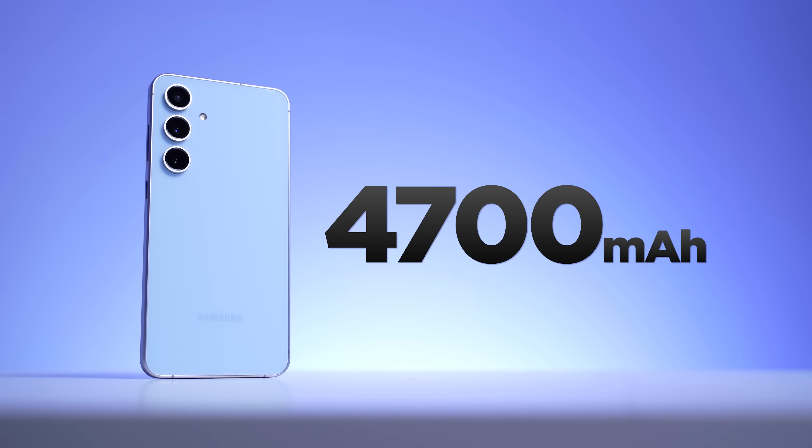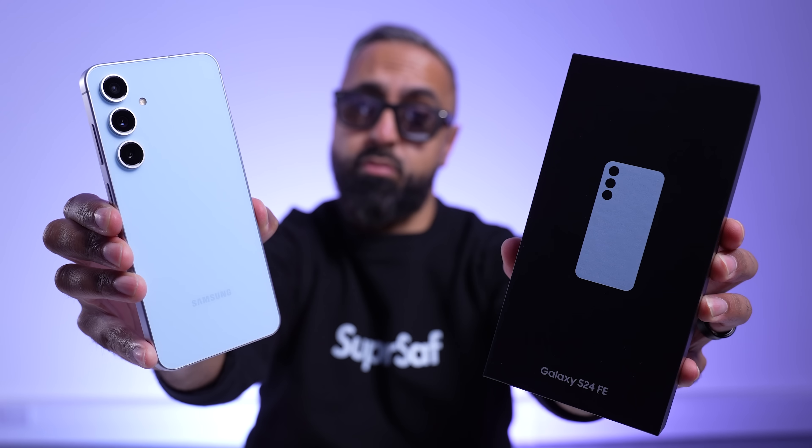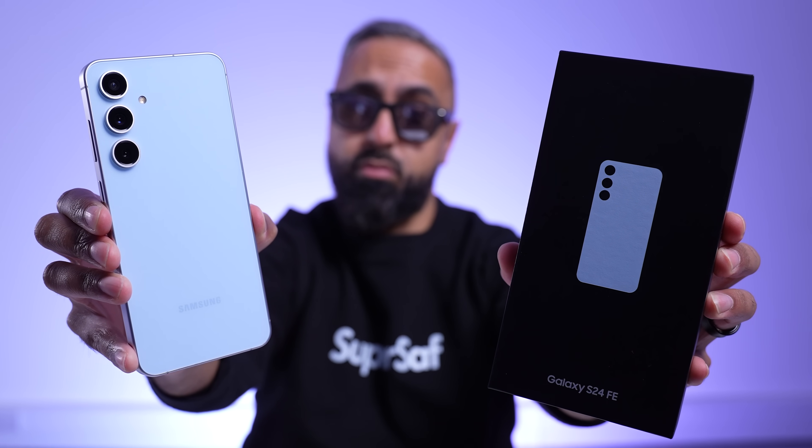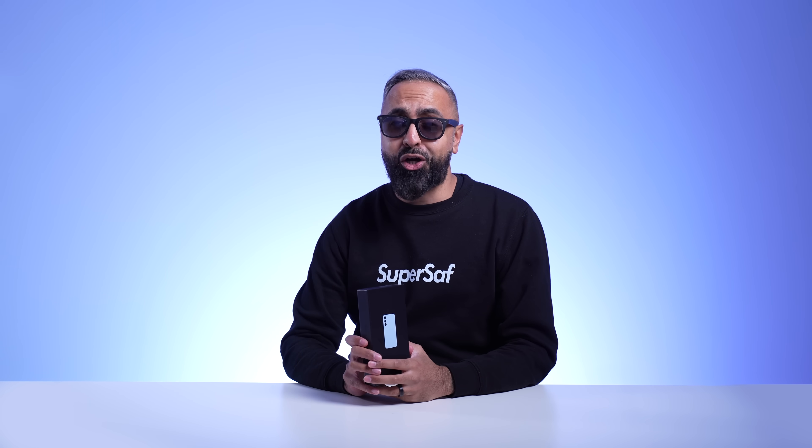A larger display, a bigger battery, and all of the new Samsung Galaxy AI features. This is the new Samsung Galaxy S24 FE, or OnlyFans edition. One of the first videos with this in the world. Let's get it unboxed and take a closer look.